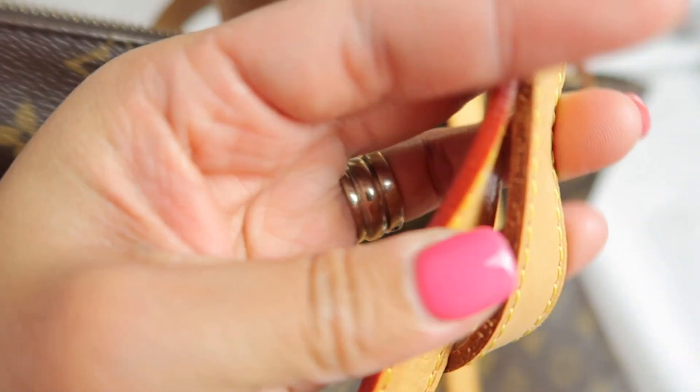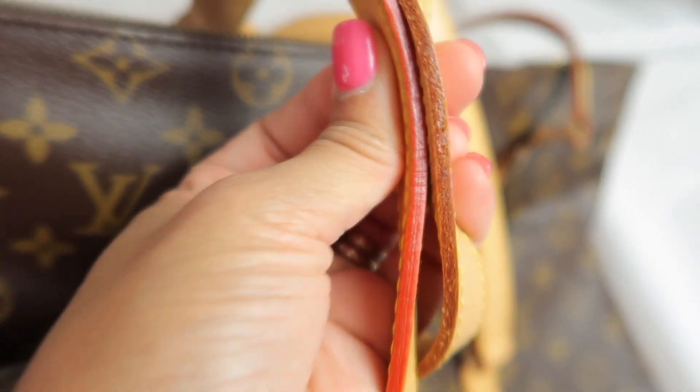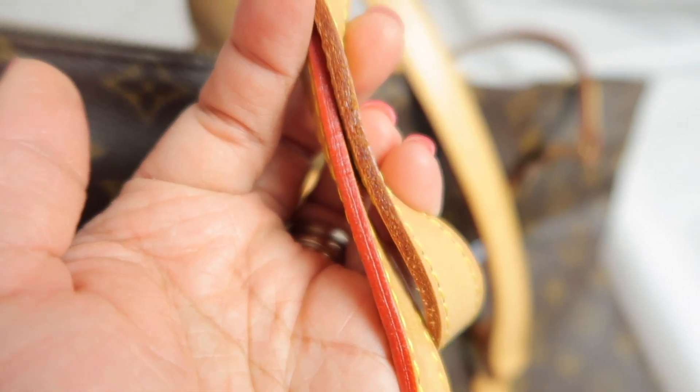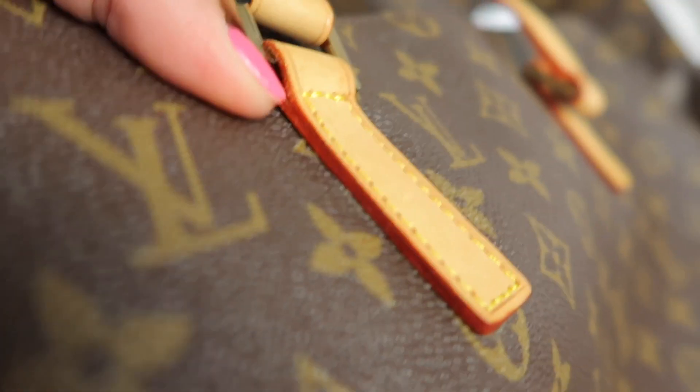While we're here on the strap, here is the glazing. The bright red one is the fake one, and the one that is maroon or faded is the authentic one. You can see the glazing on the fake is still red - after 16 years this should have faded. This is the authentic one.